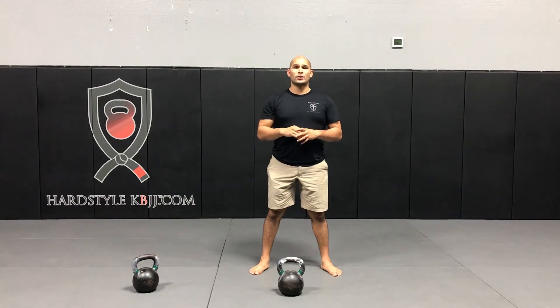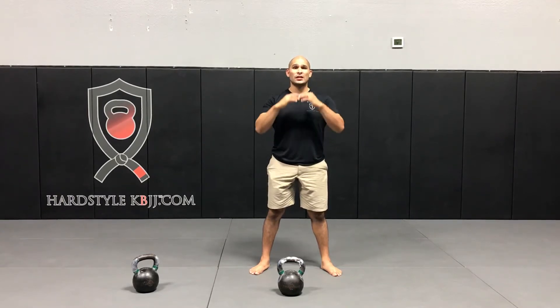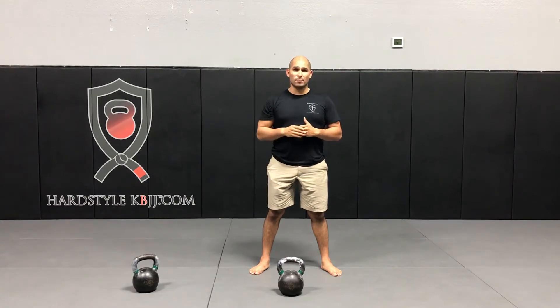For kettlebell size, you want to choose a kettlebell that you can snatch on both sides anywhere from 10 to 15 times explosively. You want each rep to be as explosive as possible.